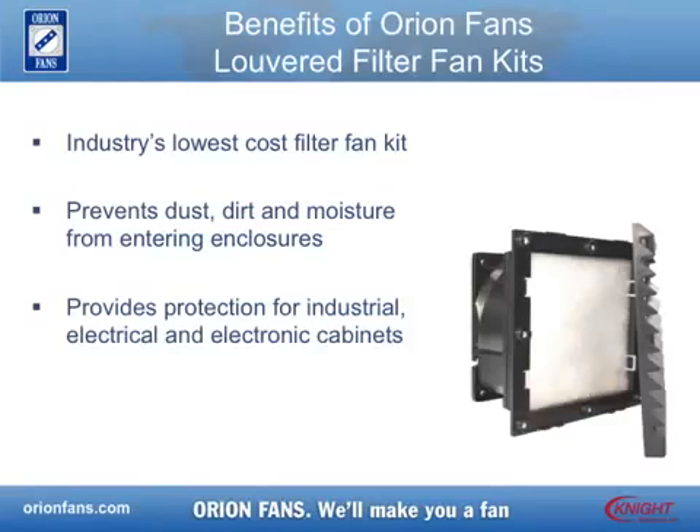The filters are made of nylon fiber and synthetic resin and filter down to 8 microns. These kits provide a variety of sealing and protection ratings depending on your application.